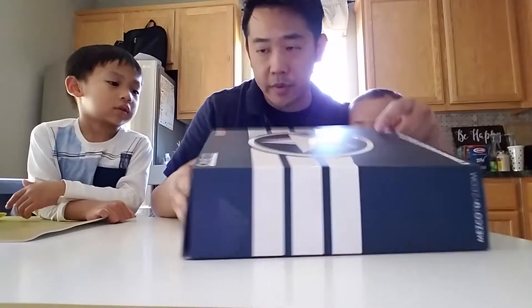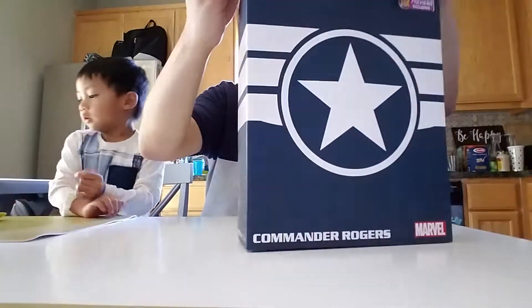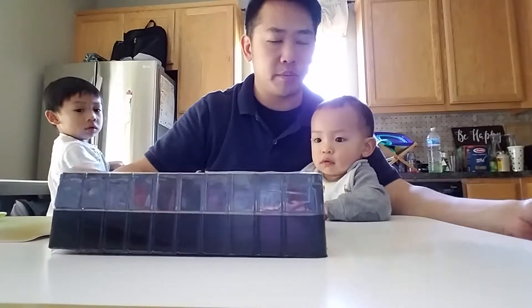I want to open it. Let's do it. These are really nice packaging — it's collector friendly. I can put it back in the box and it'll still look pristine.